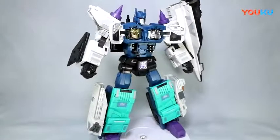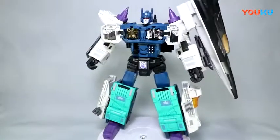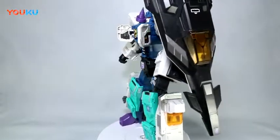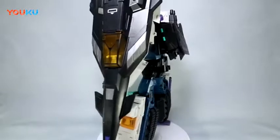Hello everyone, Dan14thPrime here. I wanted to do a video share-out today with you guys on the Fans Hobby MB-08. This is the Double Evil, aka Third Party Overlord from Transformers, a Japanese series, mostly Master Force.